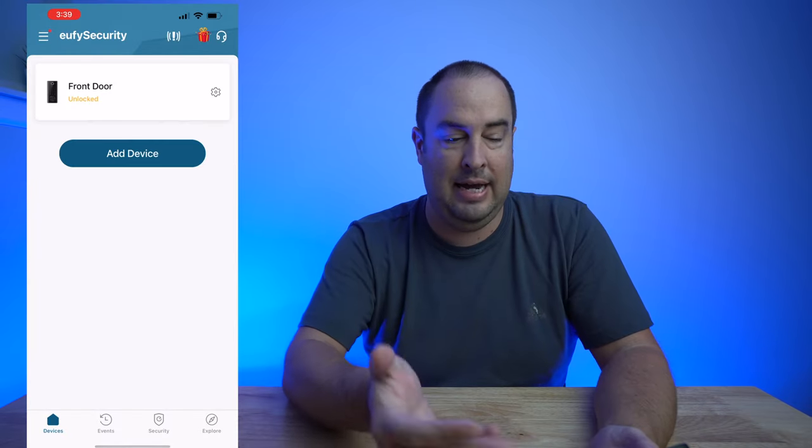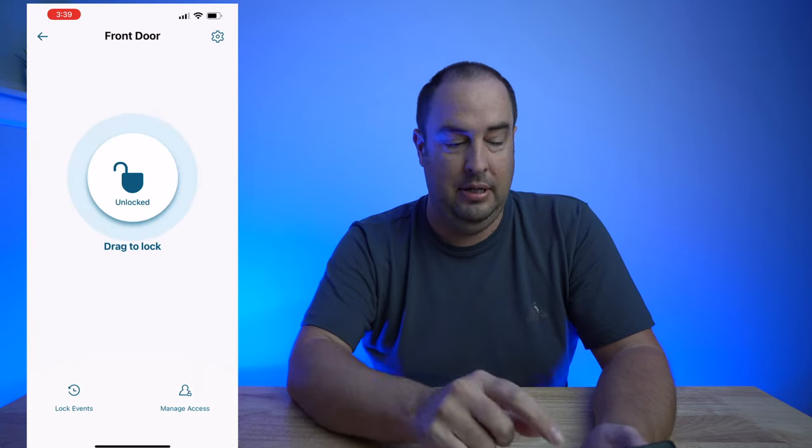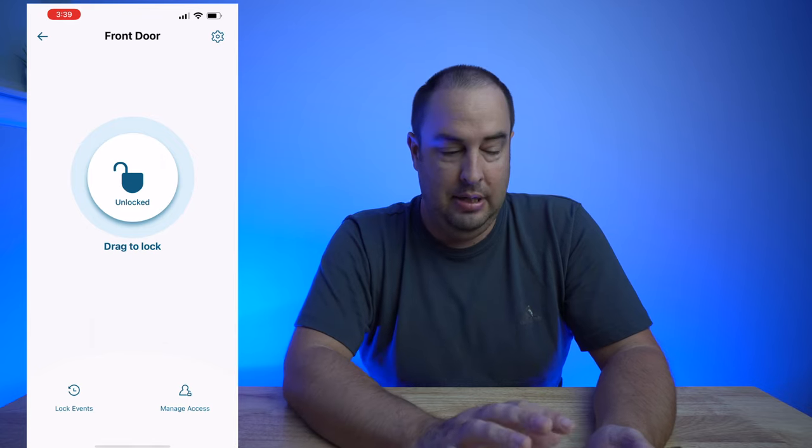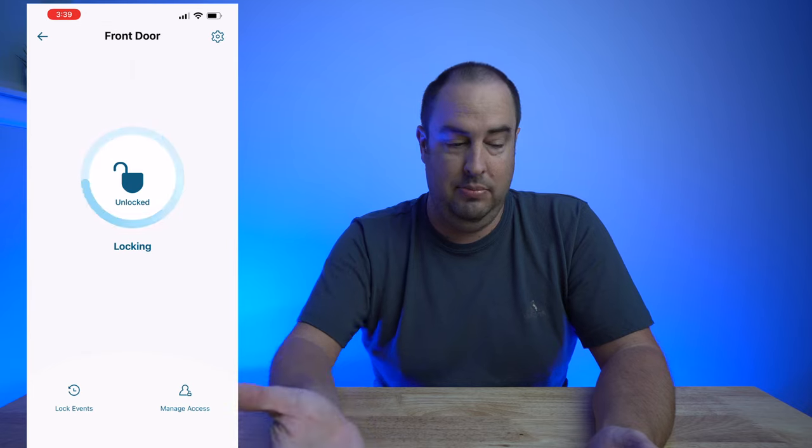I wanted to mention a nice feature on this that most don't have. If you don't have a home automation system that checks the locks at a certain time every night — how many times do you lay in bed and think, did I lock the front door? On the app, it allows you to set a certain time period, like 9 p.m. to 5 a.m., to auto-lock. So if at 9 p.m. the door's not locked, it waits the one or two minute time period you have set and then it automatically locks for you. Let's get into that app.